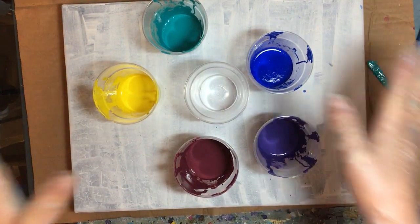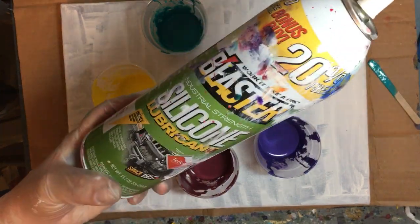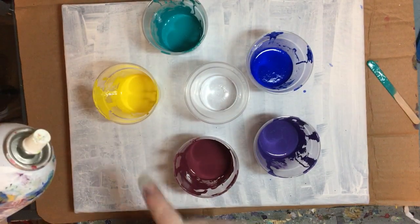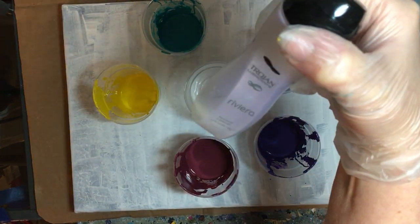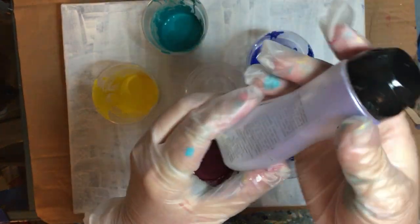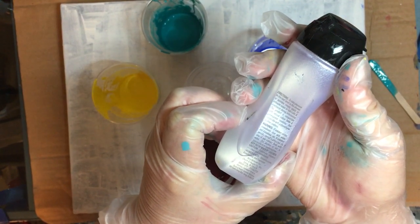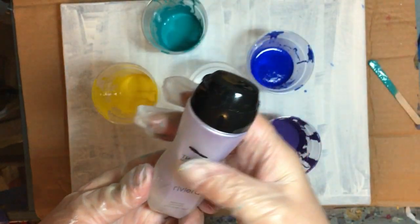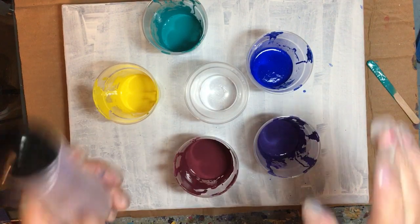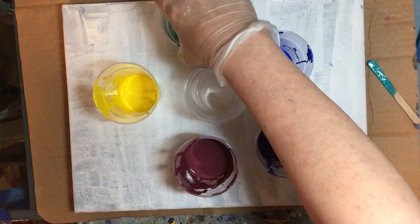Once I mix it with water to that thin consistency, I squirt one shot of Blaster silicone lubricant into each cup. This time I also decided to try a personal lubricant made by Trojans — it was like fifteen dollars — but it has dimethicone as the main ingredient, plus fragrance. I've tried it before and didn't find it did much, so this time I combined the two and see what happens. That's an experiment I haven't done before.